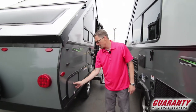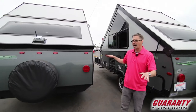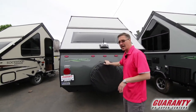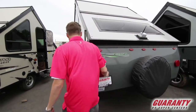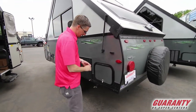This is the storage underneath the bed there, and you can see this one sets up a little higher — that's the ESP package. It gives you the bigger tires and wheels, and you've got a full-size spare tire for this one as well. You've got a Wi-Fi extender here, LED lights, and great storage on the outside of this trailer.